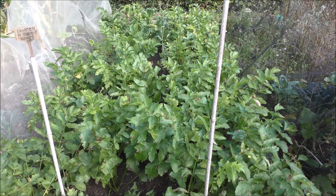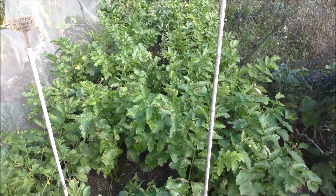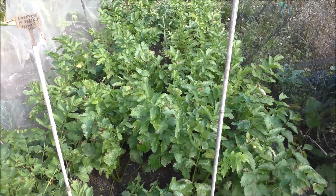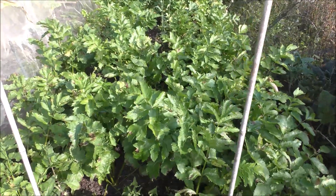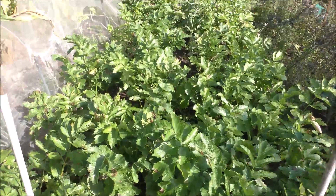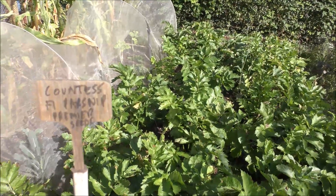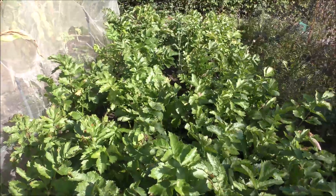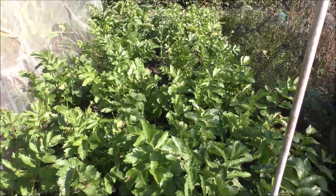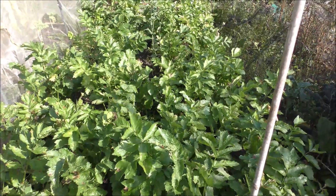I don't know if you're familiar with the term 'fur coat and no knickers', but my main worry is that these parsnips are going to be all leaf and no roots. But I've got to say - these are Countess F1 parsnip from Premier Seeds, Mike's label - they have done really, really well this year, so hopefully we're going to be feasting on some of them over the winter.